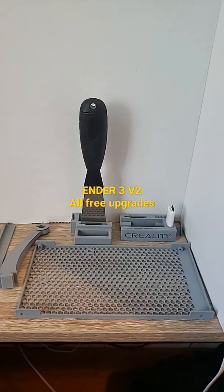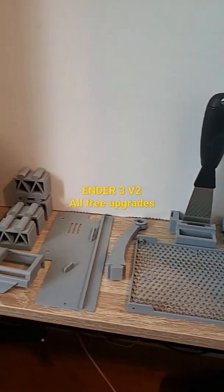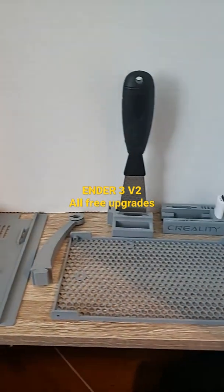Hey everybody, welcome back to Upgrades Complete. In this short, we're going to be talking about the upgrades that we printed out for the Ender 3 V2 tune-up video.